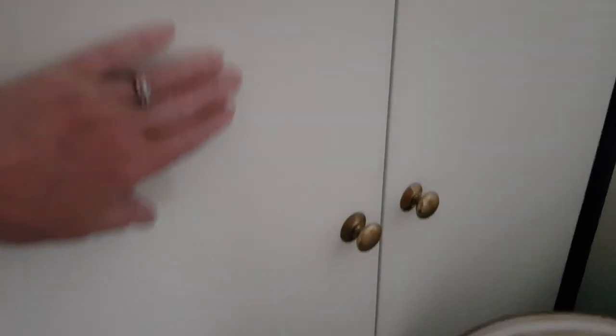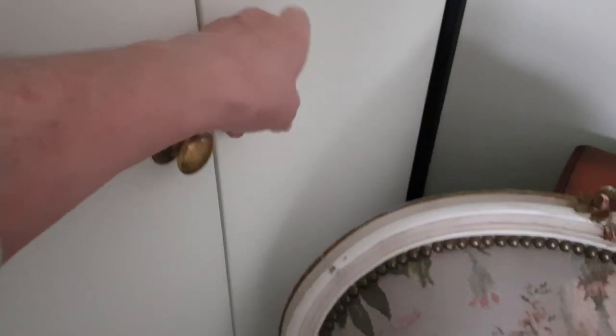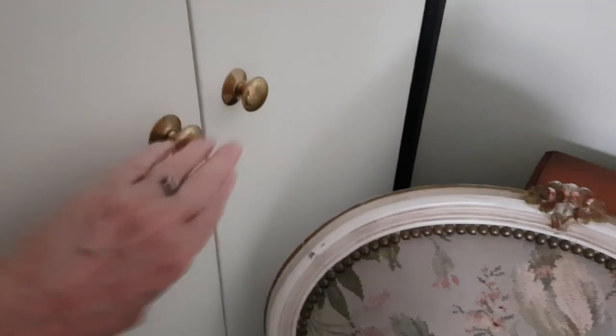Then we're finished doing this trim. I don't think I've coated these with eggshell yet. We need to change the knobs to put the glass ones on because we're using glass knobs everywhere now — they look cool.